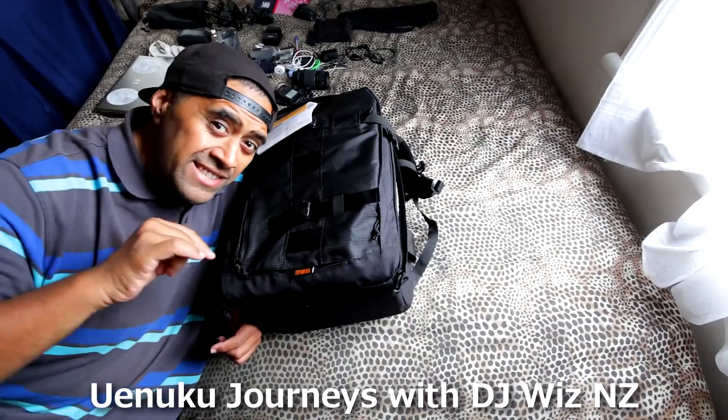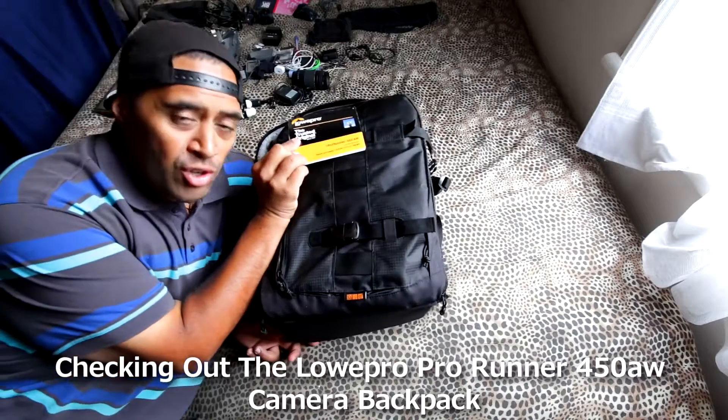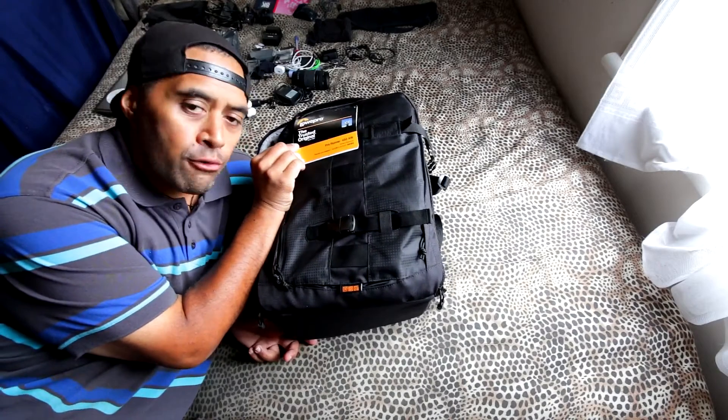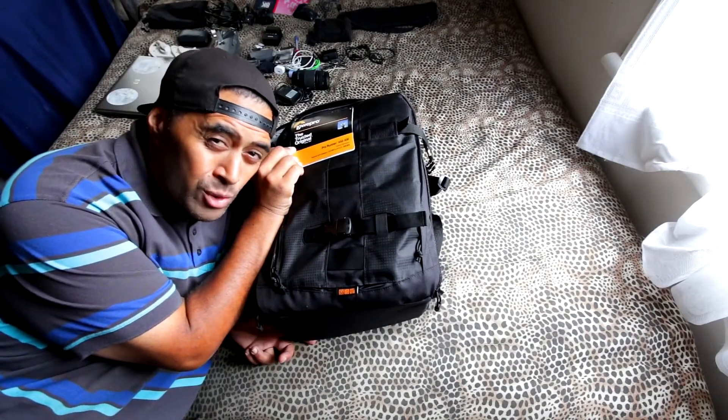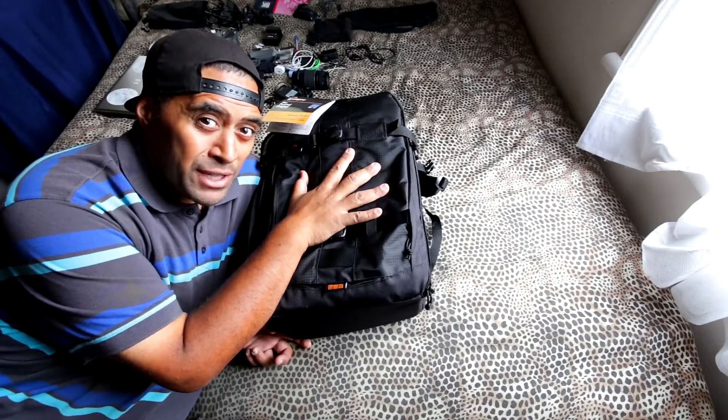What's up guys, DJ WizNZ here for Unuku Journeys. Today I wanted to show you my new Lowepro Pro Runner 450 AW camera backpack. This thing certainly packs a punch — let's check it out.